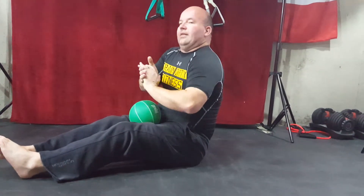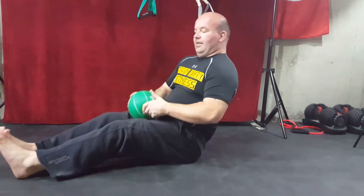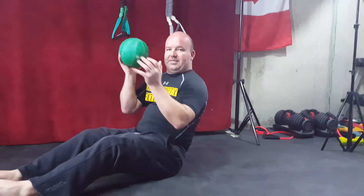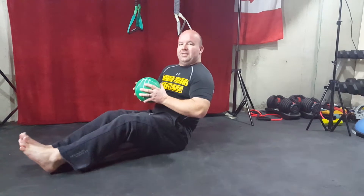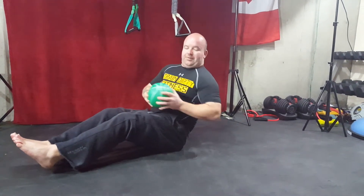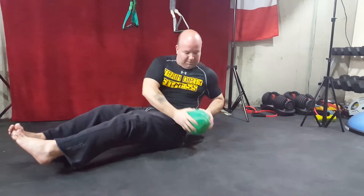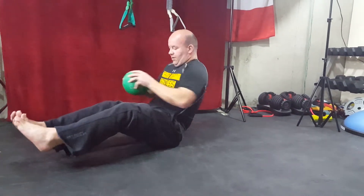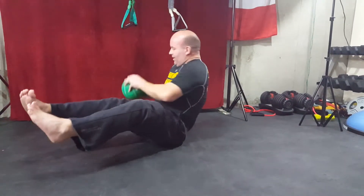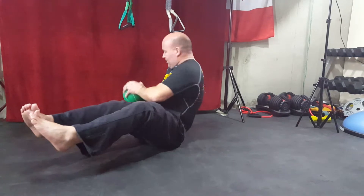Last exercise — six exercises for the day: Russian twists. Getting into a V-sit position. If you can, keep your feet off the floor; if you need to, put your feet on the floor. I've got myself a little eight-pound ball to help with my twists. Five reps per side, or ten in total. Here we go: one, two, three, four, five, six, seven, eight, nine, ten.